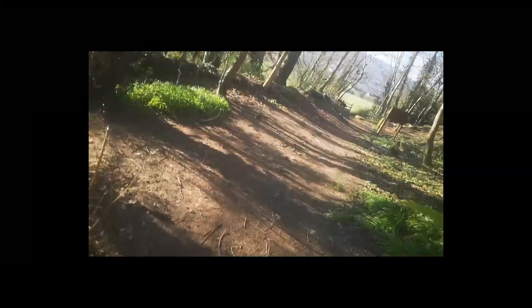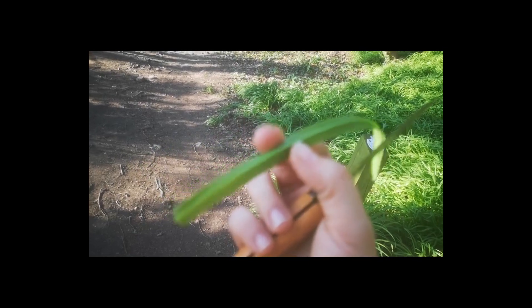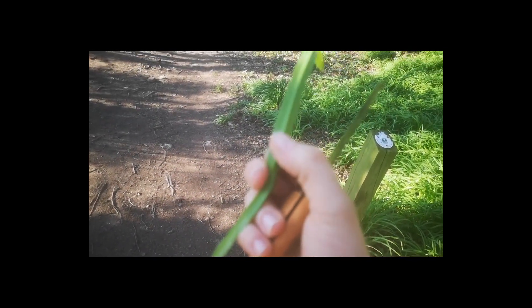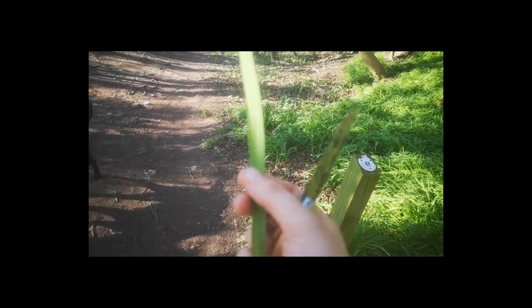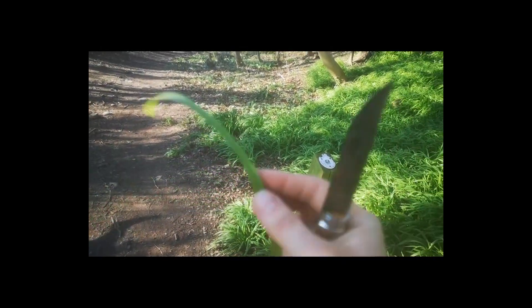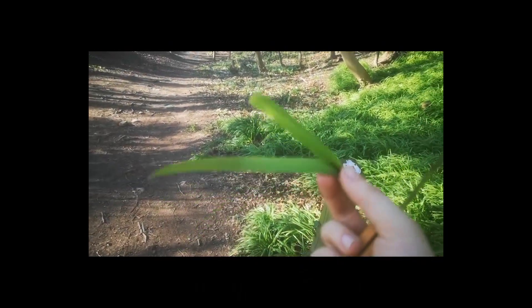Here's the three-cornered leek, and it's called that because it's got very clearly defined three corners. It's got a ridge on the outside and a ridge in the middle — it's always in this shape even if you squish it. If you hold it up to your nose and give it a good sniff, it's going to smell like onion. If you're really unsure, give it a crush between your fingers, sniff it, and it should become a lot more apparent.